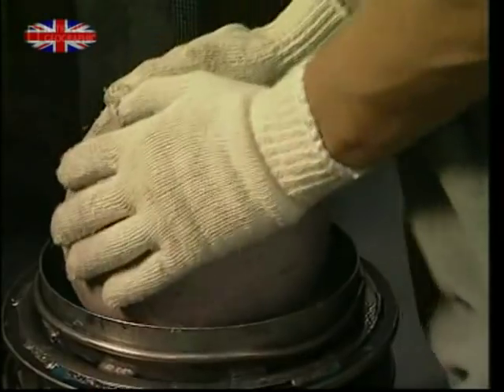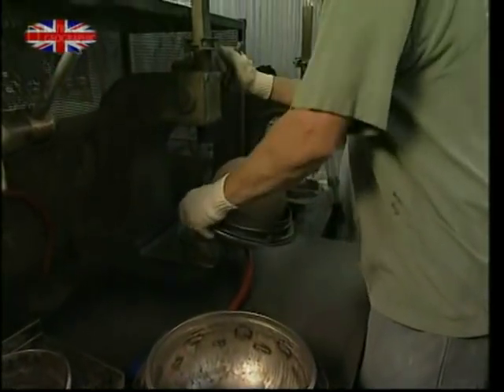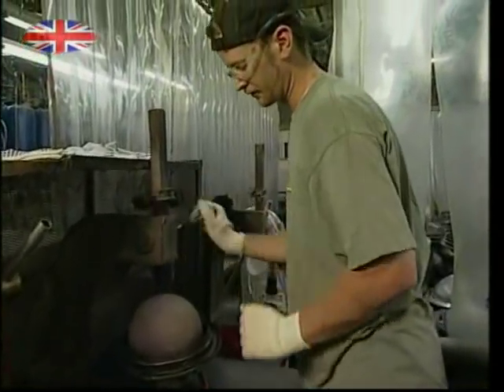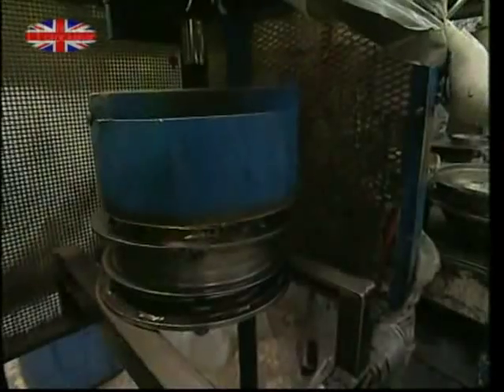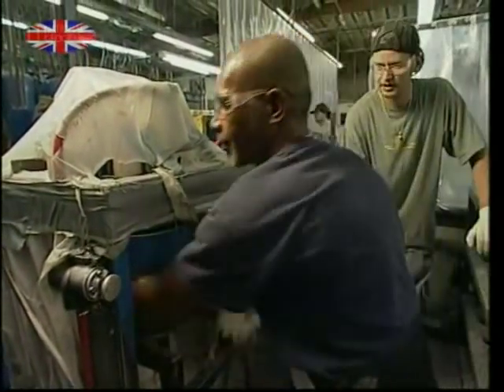This exterior is the next part to be added. Each core is carefully placed in a new mold. Each mold holds the core dead center so that there is an even distribution of the surface material all the way around it. The core and mold will then be passed along the line to be coated.